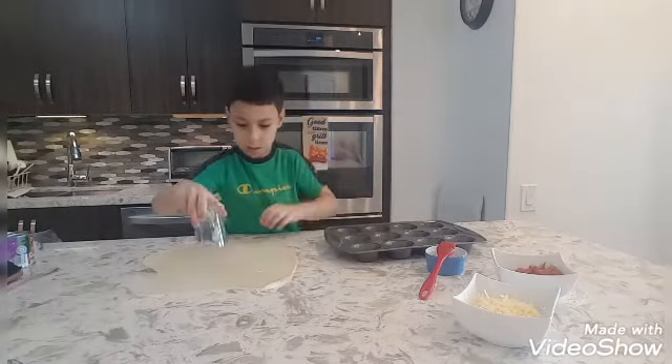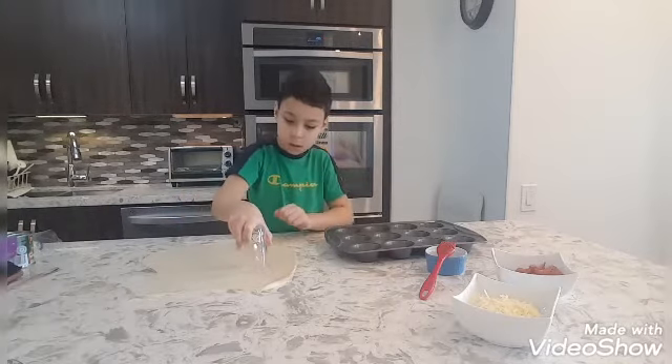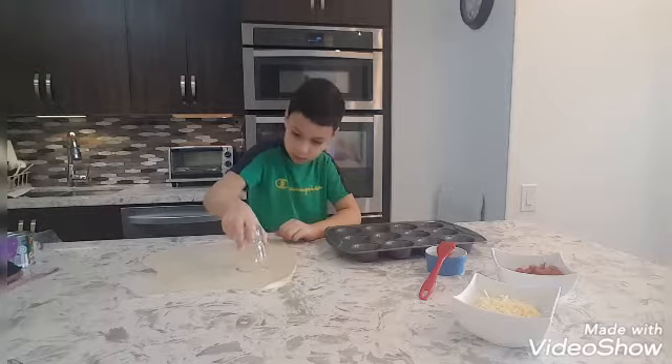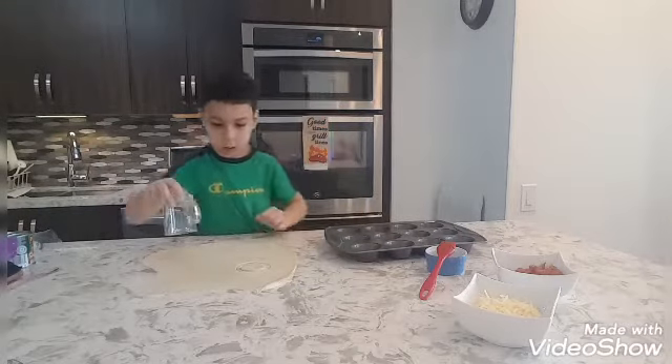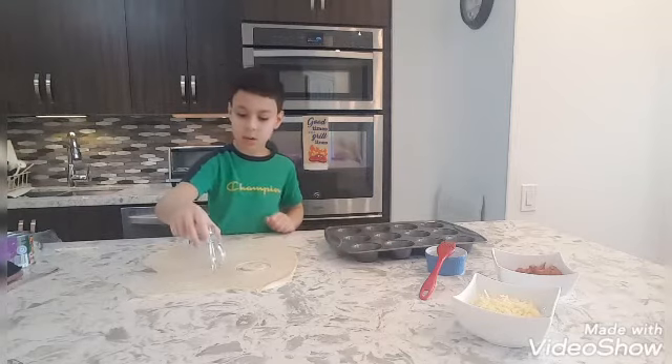Okay, that's good enough. Let it sit so we can stretch out of it. That's good enough. Let it sit so we can stretch out of it.